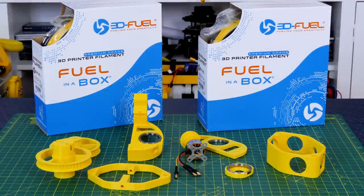Thanks to 3D Fuel for the filament for this project and lots of other projects - check out my channel for more 3D printing projects and check out 3dfuel.com.